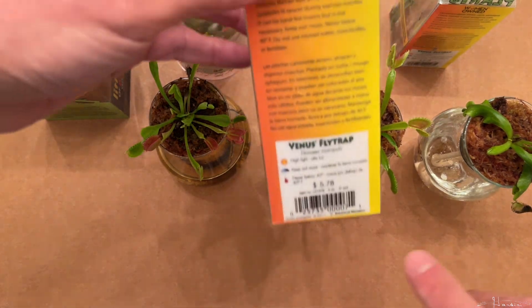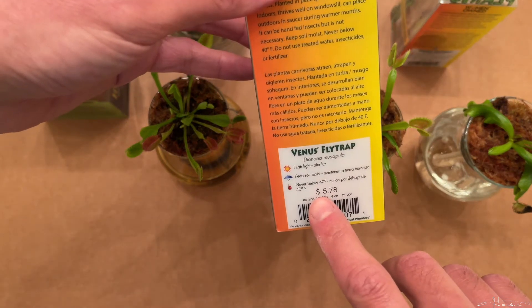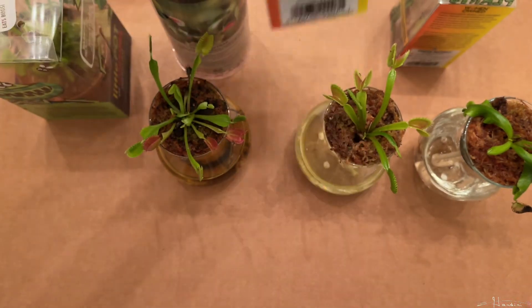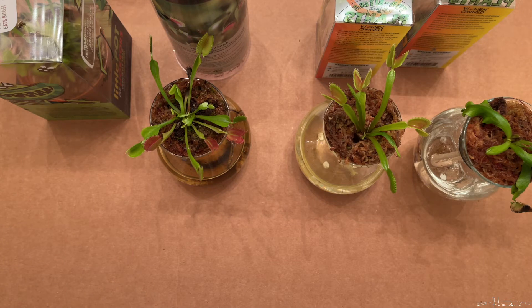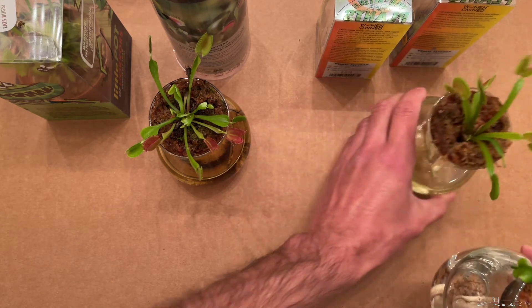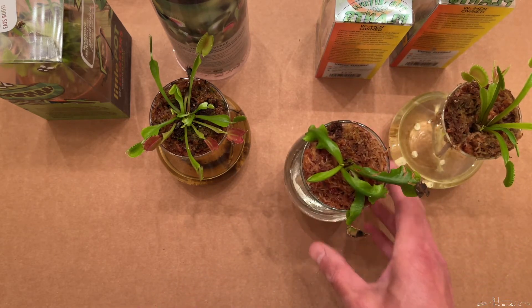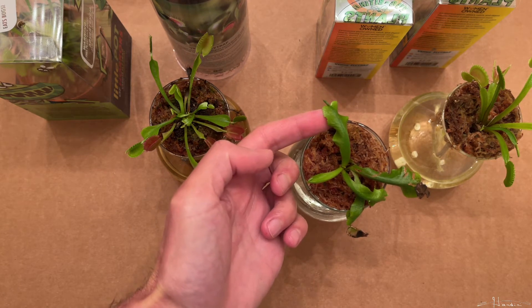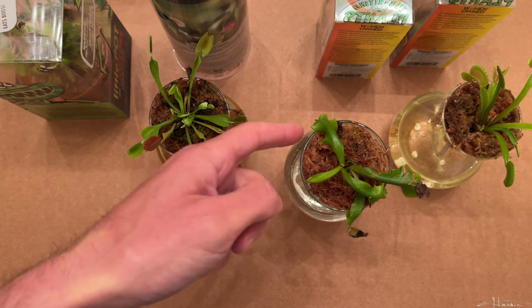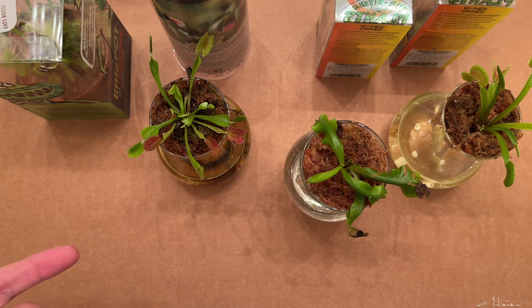Lowe's recently upped the price — I made a video on it — from $4.98 to $5.78. But in the process they are giving you much healthier plants, though we'll see if time will tell. These are what a lot of the Venus flytraps looked like when they were priced at $4.98 at Lowe's. You can see how the trap is very insignificant; this one has yet to fully open. And the long part of the leaf looks more like a liverwort. I have some photos of liverworts that I ran into a few days ago.